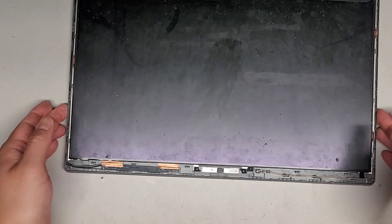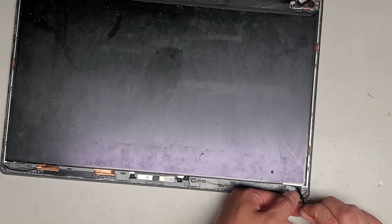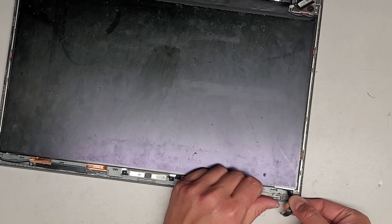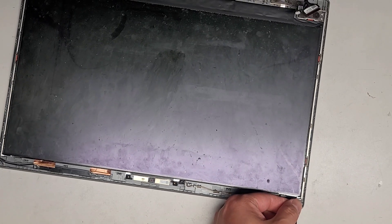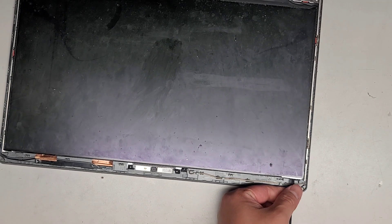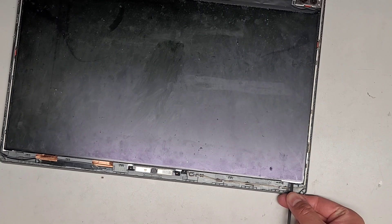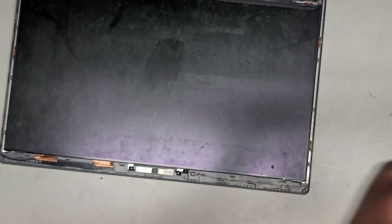If it breaks, you could always just use regular double-stick adhesive, but use less. Keep in mind that if you ever need to take the screen out again, you're probably going to end up breaking the screen because those adhesives are harder to remove without damage. If you use smaller amounts, you can probably use a little rubbing alcohol to release them. Just keep stretching and there we go — that's the second adhesive strip. We'll set that aside as well.